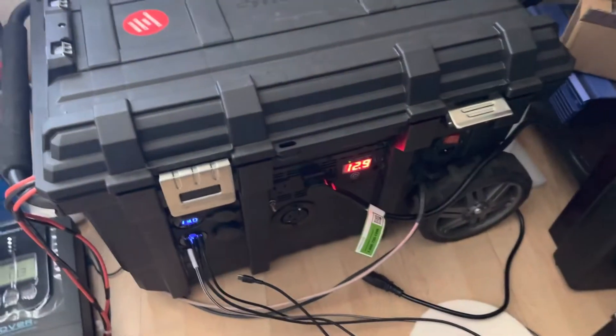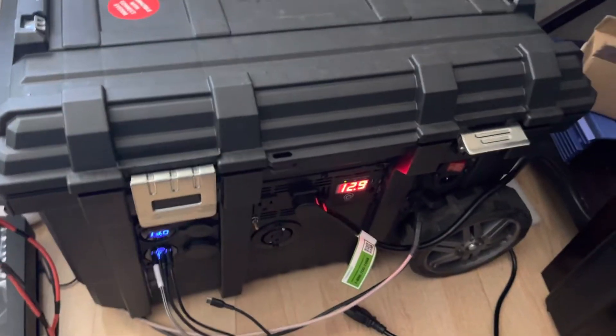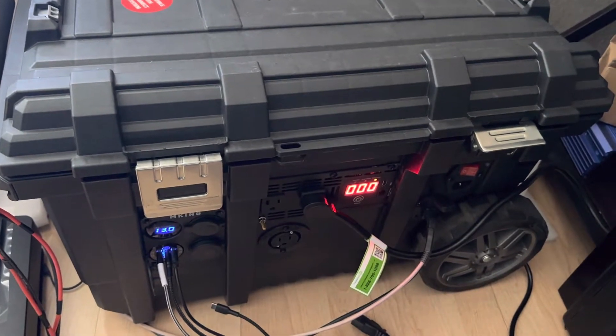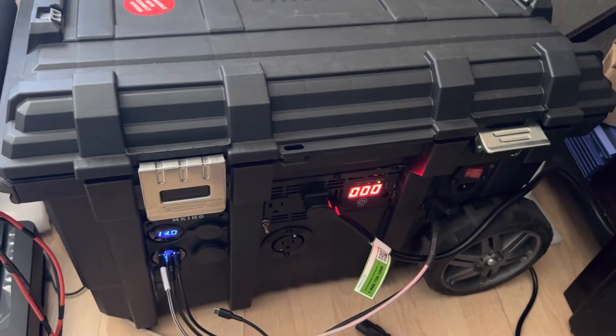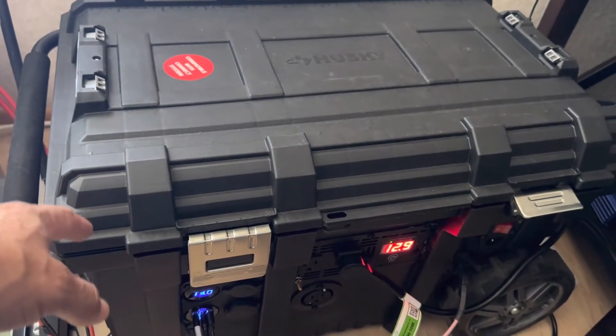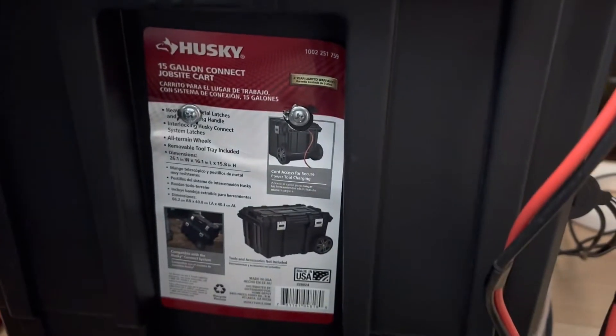Hi guys, Manuel here. I'm going to show you a power box or solar generator I built from a toolbox I bought from Home Depot. This is a 15-gallon toolbox — there's the info if you guys need it.